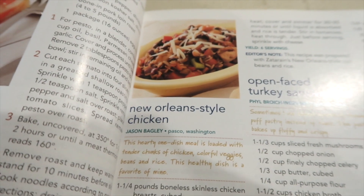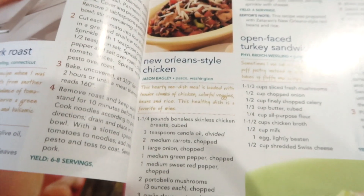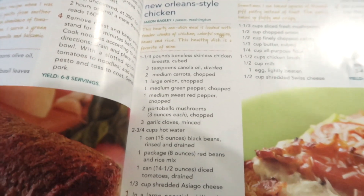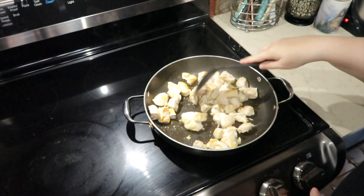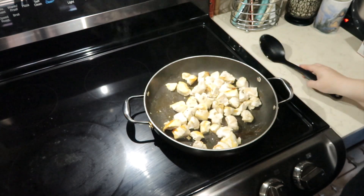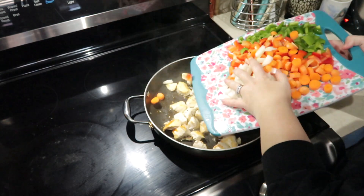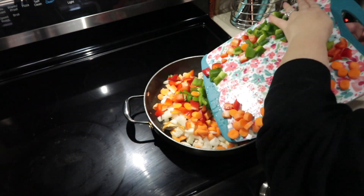My second recipe is coming from Taste of Home. This is called New Orleans Style Chicken. This recipe is full of goodness — it has green pepper, red pepper, onions, carrots, black beans. Oh my goodness, it is so full of flavor. In a skillet you are going to brown up one and a fourth pounds of cubed chicken. The recipe says to set the meat aside but I decided to just leave the meat right in with the vegetables and cook them all together.